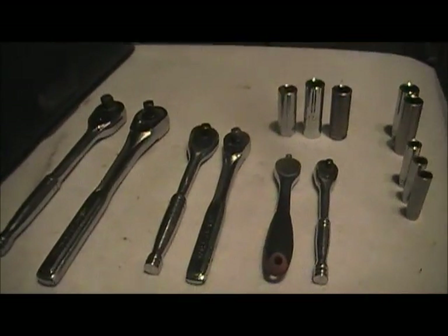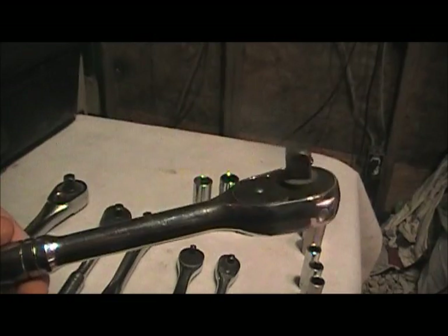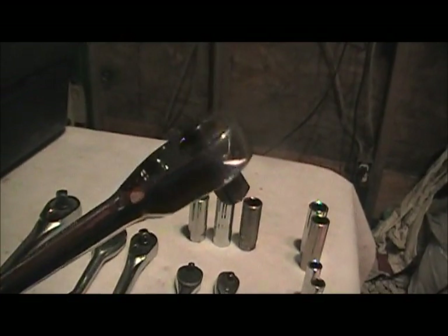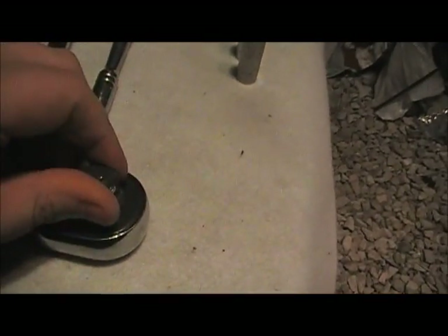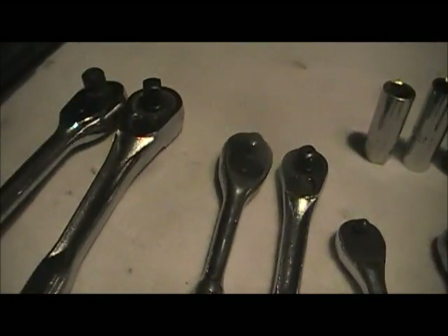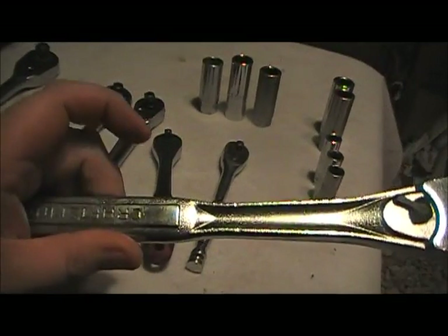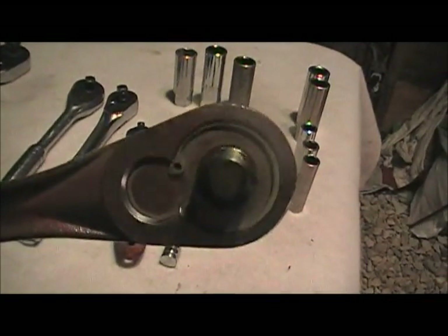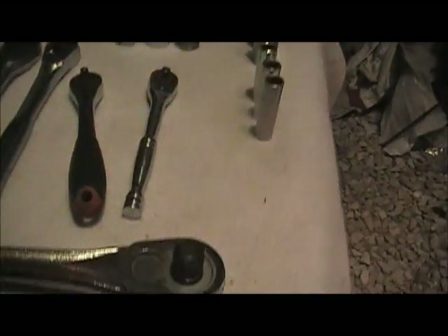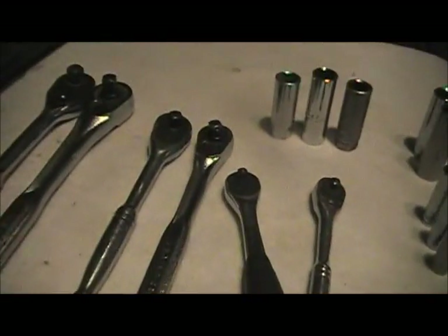Now we're going to be doing a comparison between Autocraft, Craftsman, Harbor Freight, and Taiwan. This is the half inch ratchet from Harbor Freight — pretty beefy, works really good. Comparing it to the Craftsman half inch ratchet, these are the older models. Both have lifetime warranties and both are made from chrome vanadium steel.